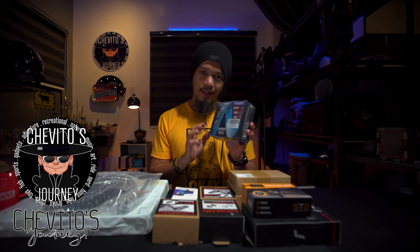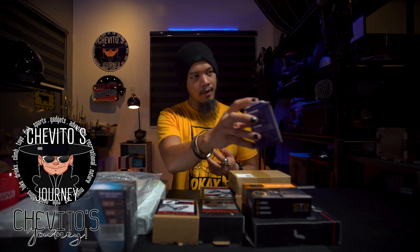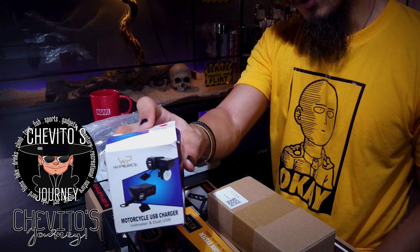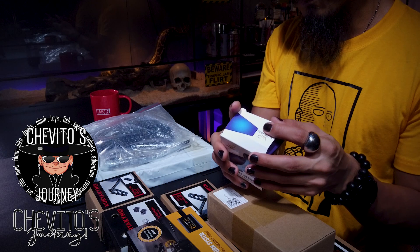We'll test it and install it later on. So that's the headlight. Also, this is a USB charger for the motorcycle — so when we run out of battery for cellphones or the GoPro, you can just plug it in.